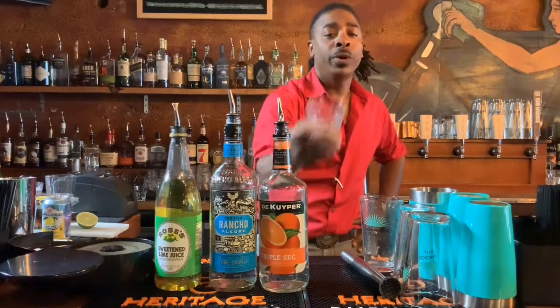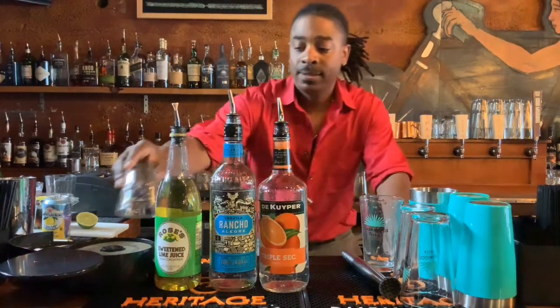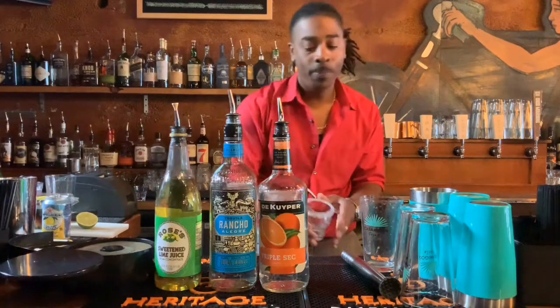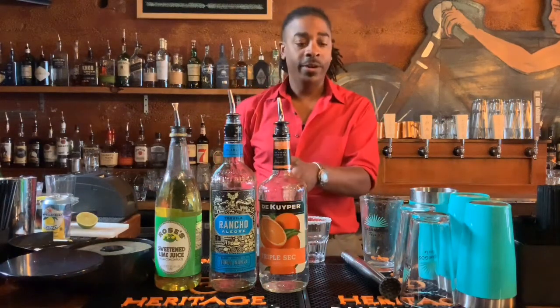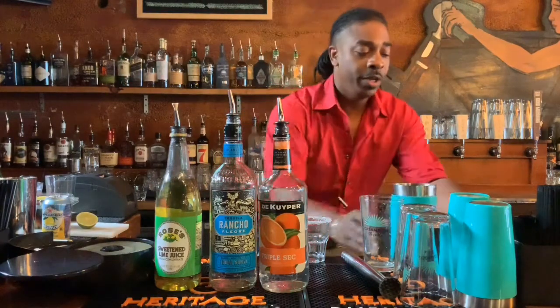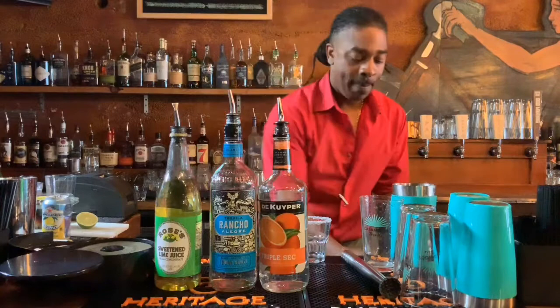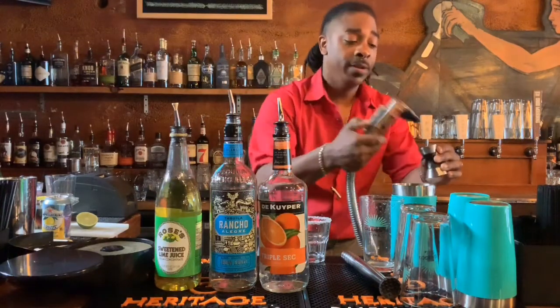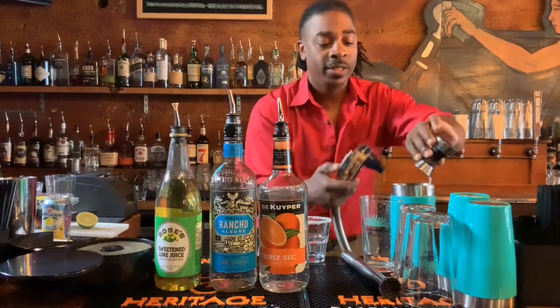Demonstrating the $5 margarita — we're going to make it in a rocks glass. The portions are different. They're getting a short pour of peach liquor. We're going to use about one ounce of sweet and sour off the gun. We're getting a dive margarita. It's five bucks.